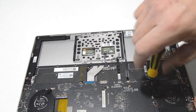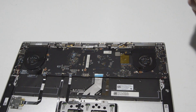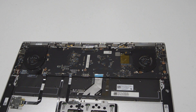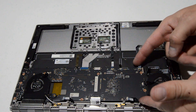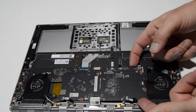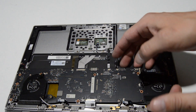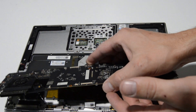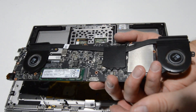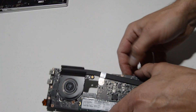Now we can remove those motherboard screws. Once we have those out, gently start wiggling the motherboard and make sure nothing else seems to be holding it. It appears we're good — we'll slowly turn it over to make sure there are no more ribbons, and there we have the motherboard.